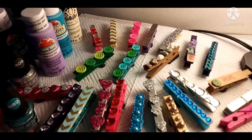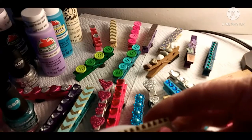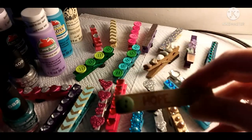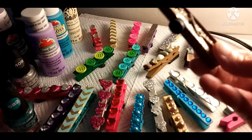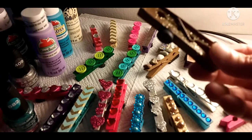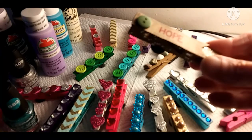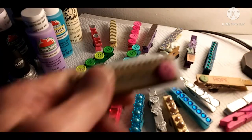Then I put the embellishments on. I just bought some new embellishments too — I'll show you that in a minute. These I got at the dollar store. Here's one right there that says 'hope' on it, and I did this in a brown, the coffee latte, and then I put sparkles on it.